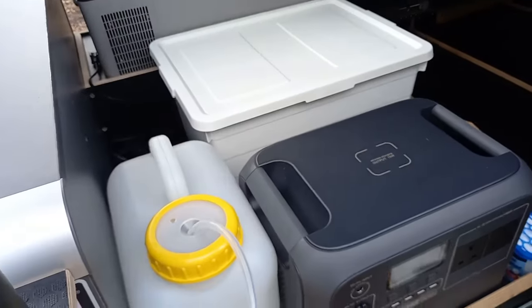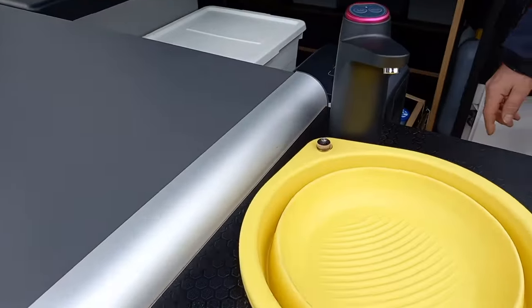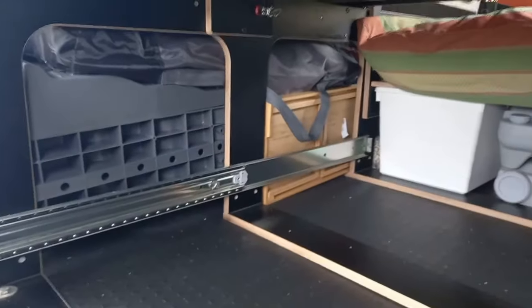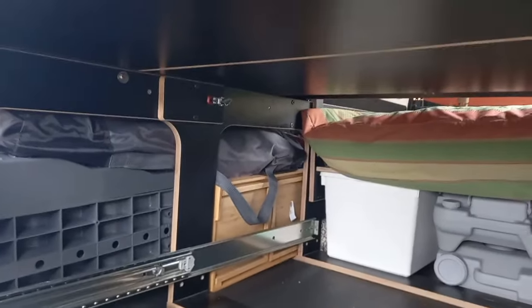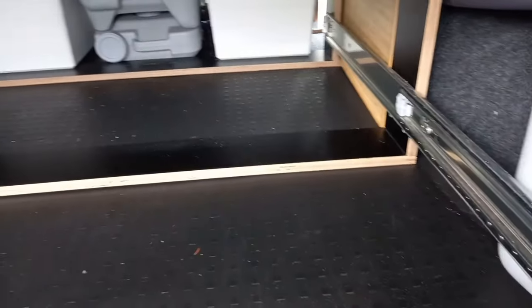And the Bluetti power, and then the fridge. This unit is all complete. It's quite a cool unit — because you can put that in any van. This is the long wheelbase version of it. They do a short wheelbase version too.